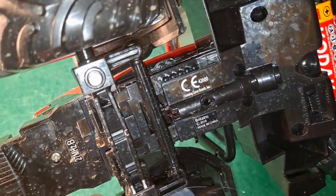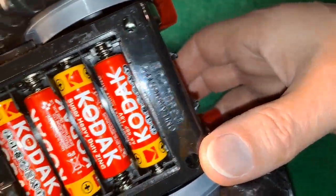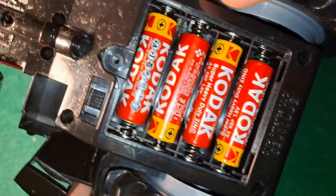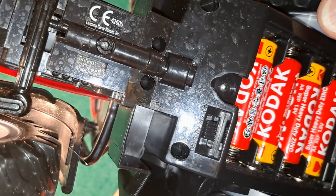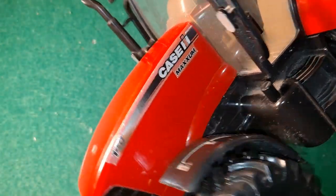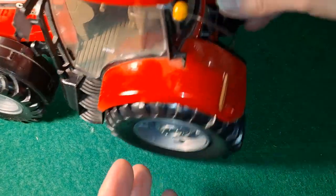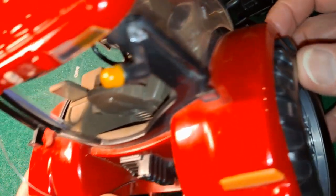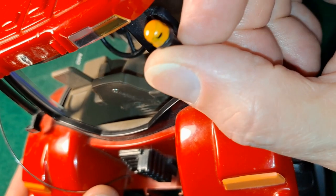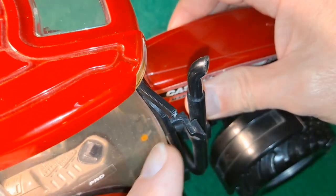I've got it dirty. I did try gluing that bit of plastic back on — that hasn't worked. It's come off straight away. Might have to try and melt it in place or something. Super glue didn't work. And we're missing one mirror from there.